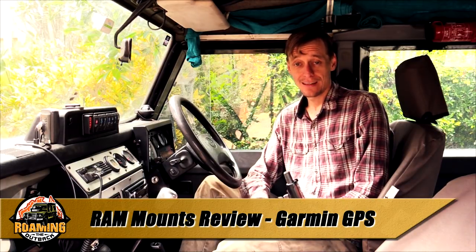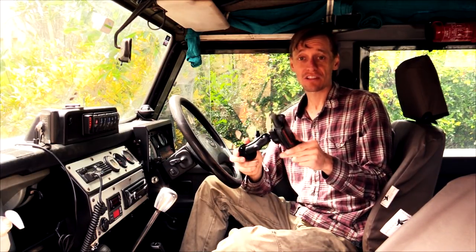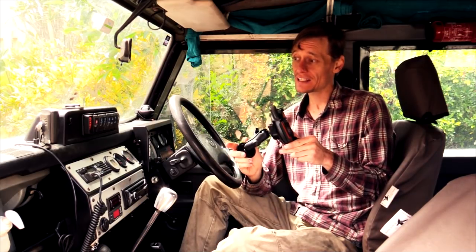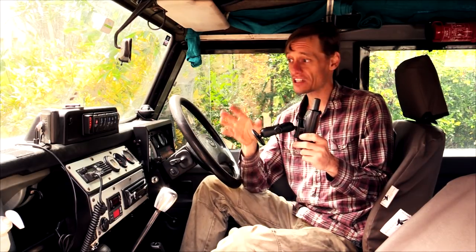G'day, I'm Brett. This is a quick review of the RAM mounting system, which may just be the system you're looking for mounting accessories on your overlanding or touring vehicle. This is a highly customizable system where each component can be purchased separately to build something specific for your desired accessory or mounting position.